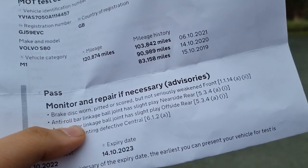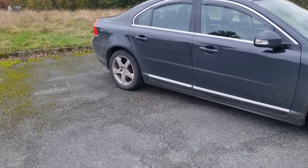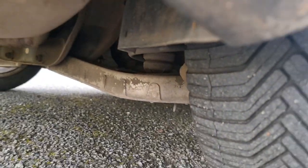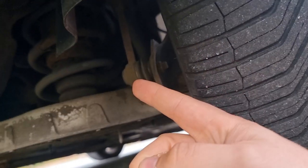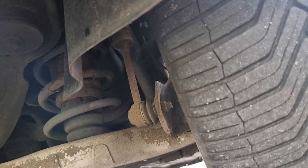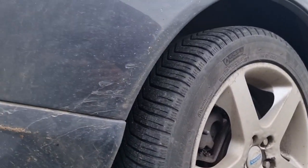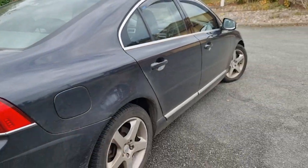Next is anti-roll bar linkage, both of them at the back. They're probably original, and I'm not too worried about that — it's not a difficult little job. It's just two bolts. Let me get underneath and show you guys where that thing is. There she is — just there. So it's two bolts, one out there and one at the top, with the wheel off, and those two are done. They just do have a slight bit of play, so they're probably the originals with 120,000 miles on. They've done pretty well — they've outlasted the shock absorbers anyway.